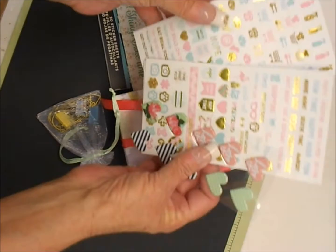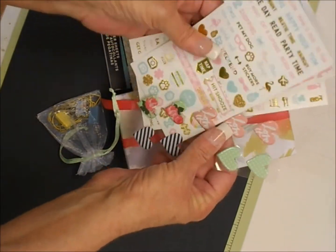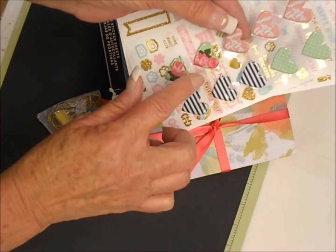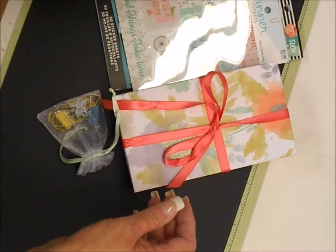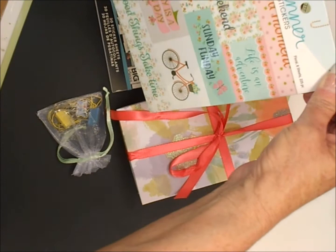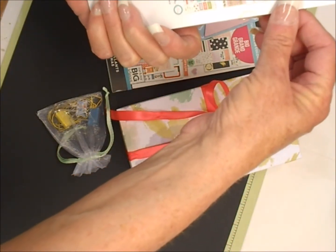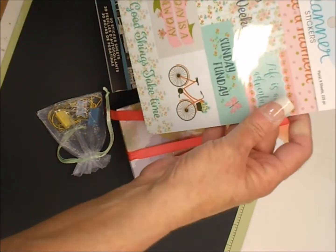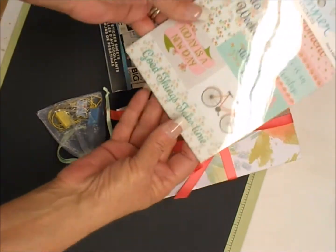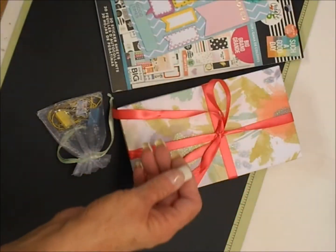I also added some stickers. These are the Recollection stickers, and these are the Heidi Swap epoxy stickers with the hearts on them. These stickers are from the Paper Studio at Hobby Lobby — I thought they were just darling and I picked one up for myself too. There are quite a few stickers in there and I thought they were absolutely gorgeous.